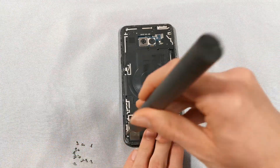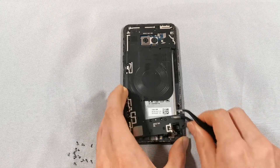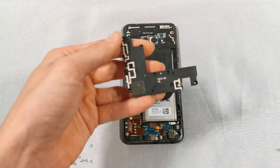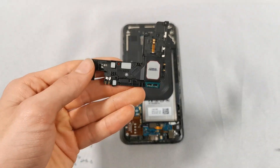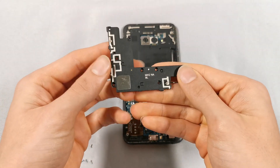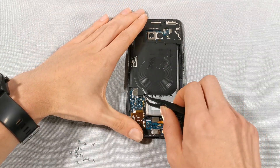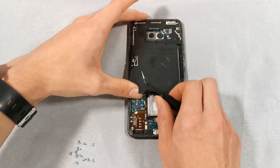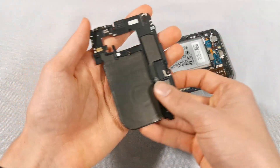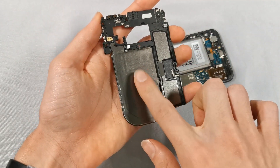I forgot a screw right here so let me quickly remove it. If we flip over this bottom plastic piece we can see the main speaker, which is surrounded by blue rubber to make it more water resistant. This is the wireless charging pad. It has a very typical design with 6 golden connectors attaching it to the motherboard.